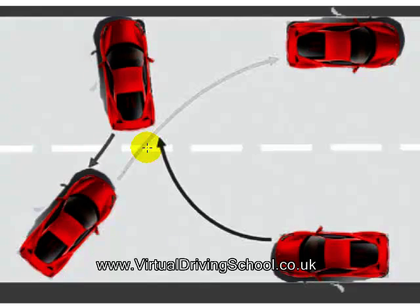So let's put the manoeuvre together and see what it looks like. From the beginning, you would check all the way round to make sure that it's clear as you prepare yourself in first gear. When you're happy, use your clutch control to move the car gently forwards, and then turn full-lock to the right quickly. As you go across the road, use your clutch control to control the speed.